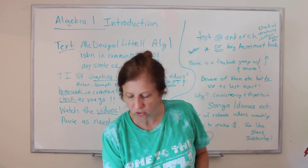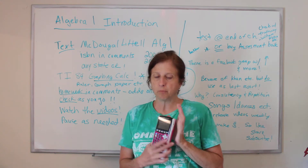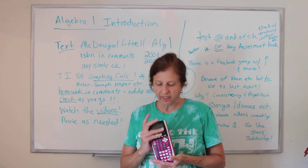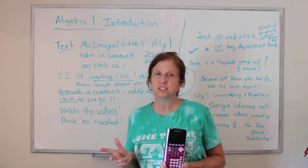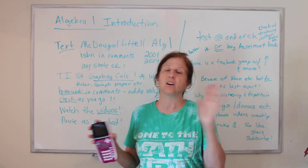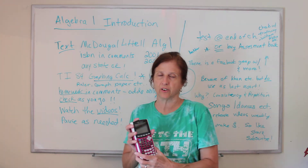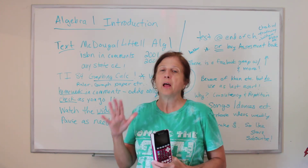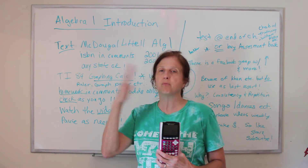You need a TI-84 graphing calculator for this class — absolutely. It's super important that you get one and that you let me teach you how to use it. These are allowed now — they're allowed in the SAT, the ACT, college algebra. You will use this in all your science classes and all your math classes from this point on. The calculator is old technology, it's not the best calculator out there, but it is the one that everyone has agreed does enough, but not too much.